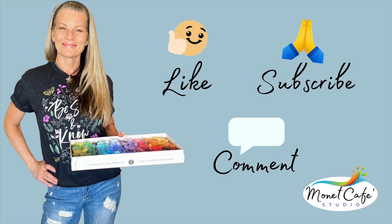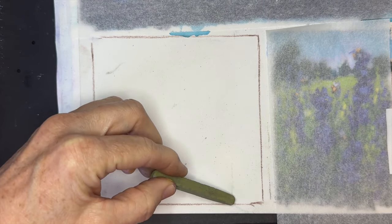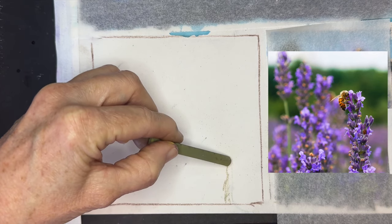While I have you here, would you please like this video? It really does help YouTube to share this video — subscribe and leave me a comment, I love to hear from you. The painting area is five inches by five inches, and I need to get in a general sketch.